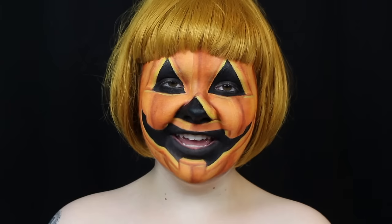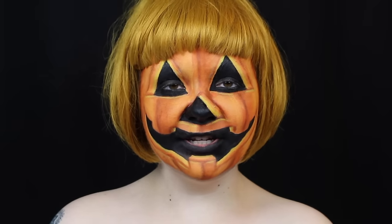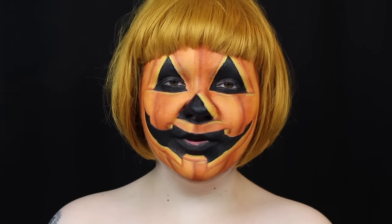Thank you so much for watching another day of It's Gotta Be Halloween. If you'd like to see the picture and lip sync of this look, head on over to my Instagram at itsgottabeseracy to check them out. I hope you guys have a great rest of your day, and I will see you tomorrow. Bye guys!